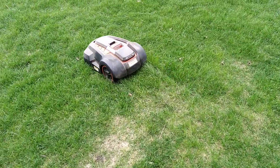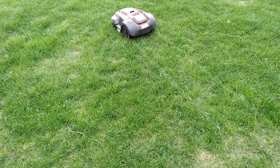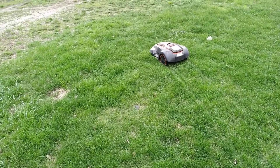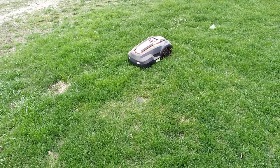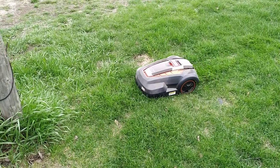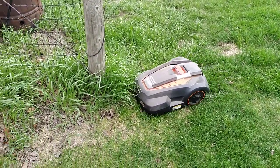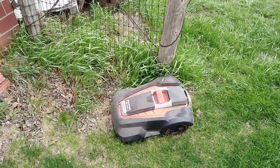What's going on everyone, welcome back to the channel. It's springtime here in Iowa and this is the maiden voyage of my trusty Redback robot mower. I thought I would take you along, show you how it's doing, and give you some updates on things I've had to do over the last few years of owning this mower, since the last video which was years ago.